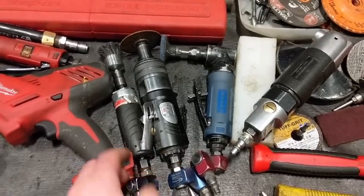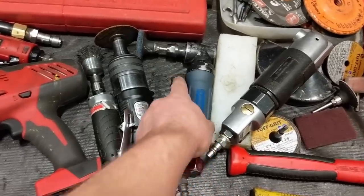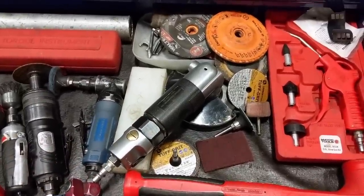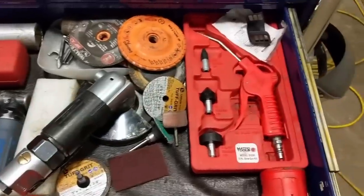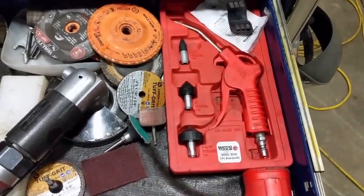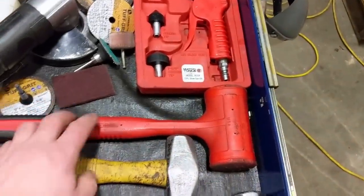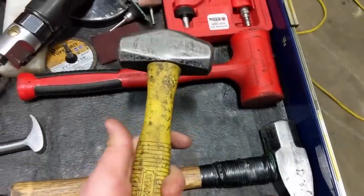These air grinders I got on sale at Princess Auto five or six years ago, been happy with them. The IR one just won't die. Air angle grinder — don't use it too much since I switched to the Milwaukee fuel. Handy blow gun kit with different pieces — if you're testing air systems you can blow through the line with the right size fitting. Dead blow hammer with a soft face — actually can hit harder sometimes than a steel hammer because of the beads inside. That was my go-to hammer — short handle but heavy — and my bigger hammer.